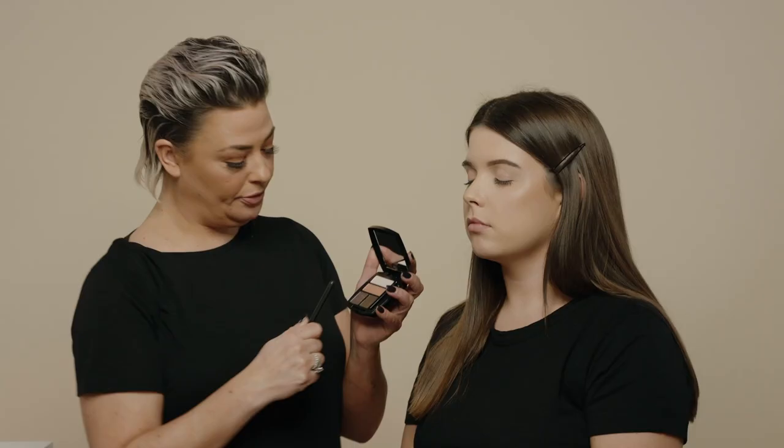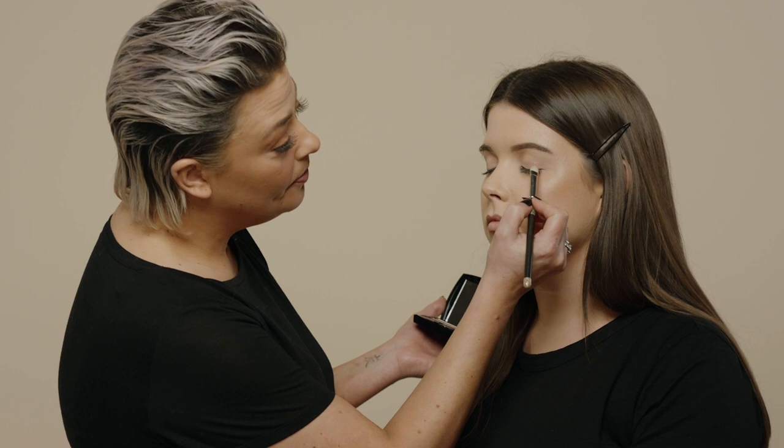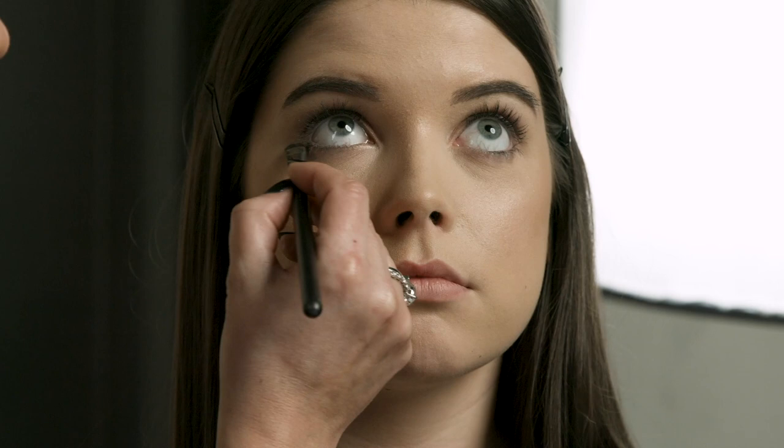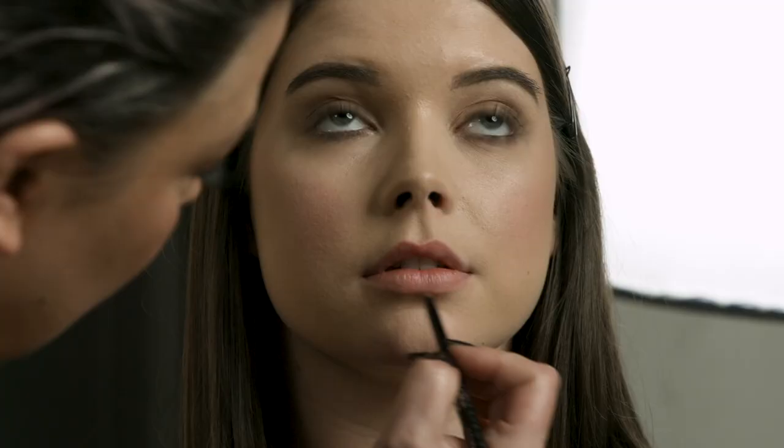Next is shade number three and this goes in the outer corner, along the lash line and up into the socket line. Then you take the eyeshadow underneath the eye and sweep the colour with light strokes, and then with your lipstick you just fill in the middle.